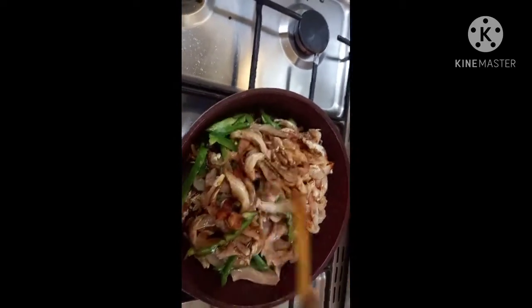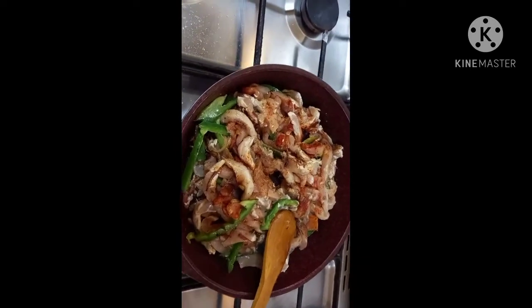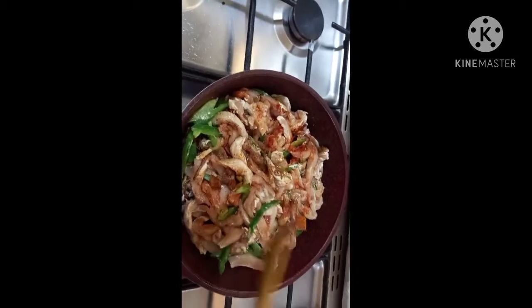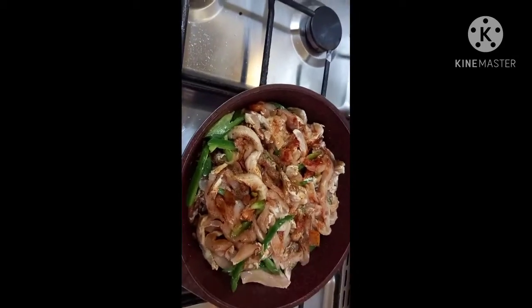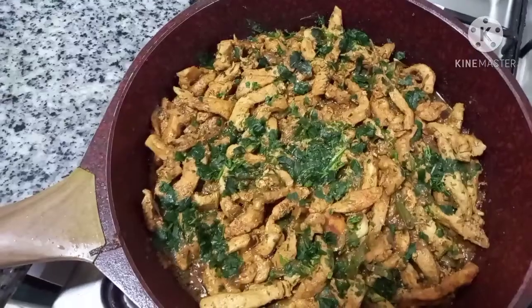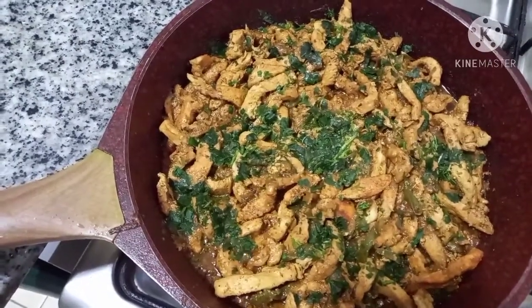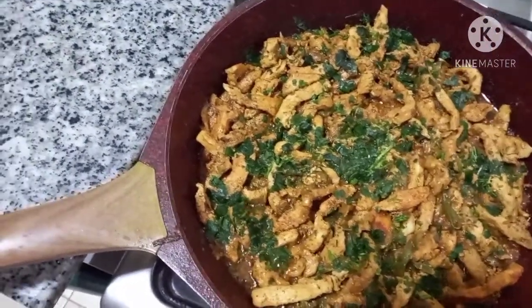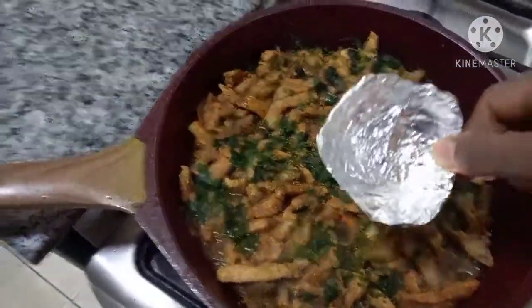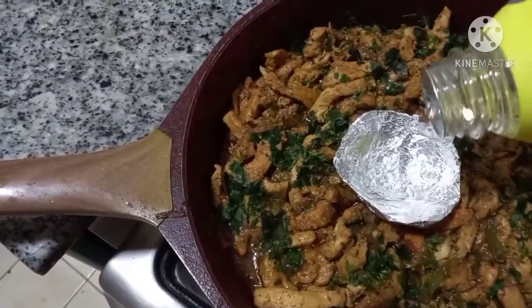We have to cook the chicken. I will add the oil to it.